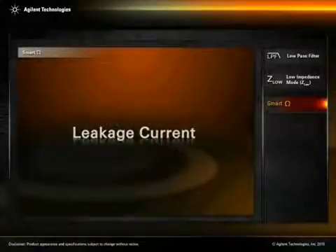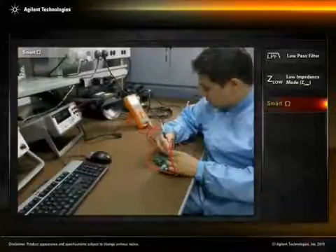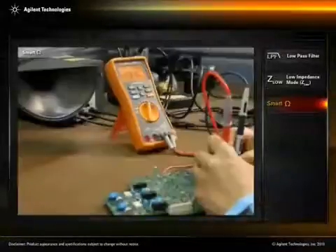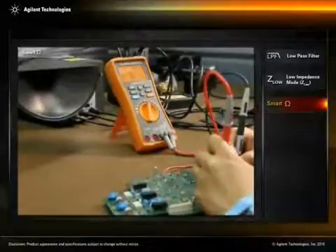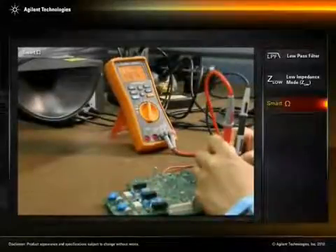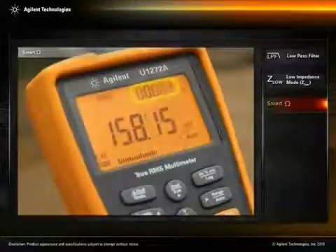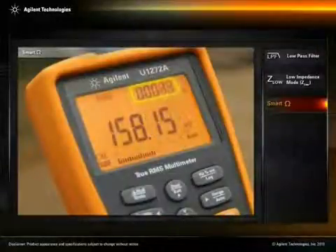Leakage current. For the detection of leakage current in a printed circuit board, the Smart Ohm function also eases the engineer's job of measuring the leakage current in the circuit. This reading is shown on the U1272A's secondary display.